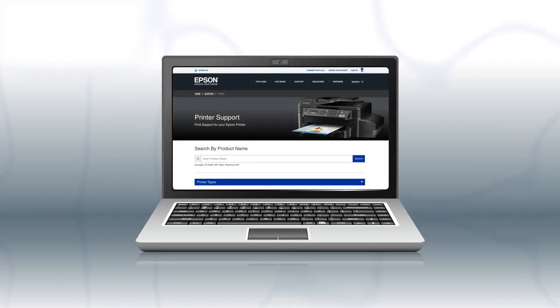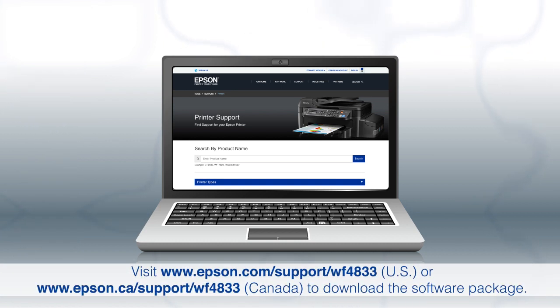If you are using a Mac or your computer does not have a CD or DVD drive, download and run the product's software package from the Epson support site.